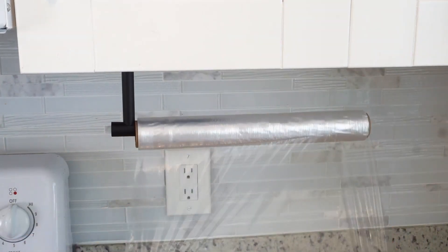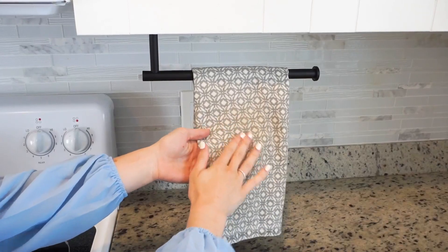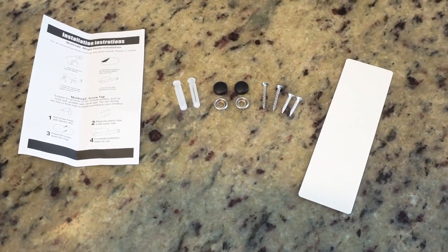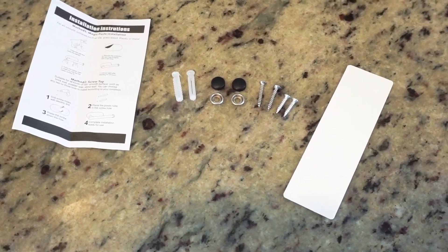Plus it's multi-functional — you can hang paper towels, tin foils, plastic wrap, hand towels, and so much more. It comes with a paper towel holder, screws, spare adhesive tape, and instructions.